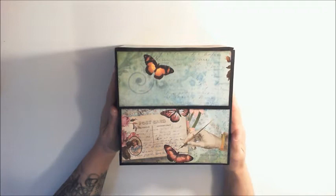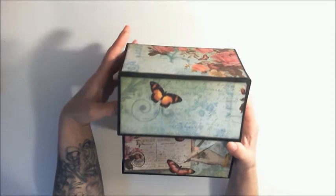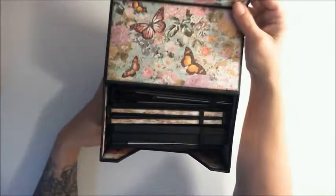Hi there, it's Patti from Patti's Crafty Spot and I just want to share with you a project I completed. The box itself is a design I had made and what it is holding is the photo folders from Paper Phenomenon. So this is the box I created.